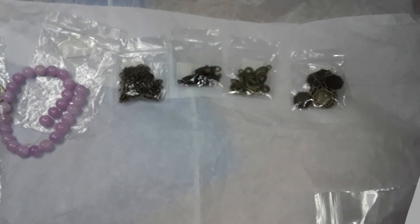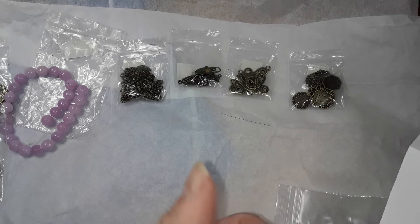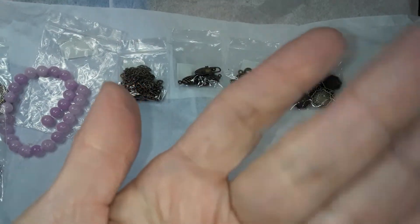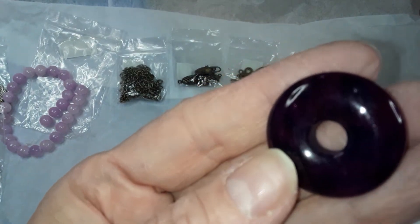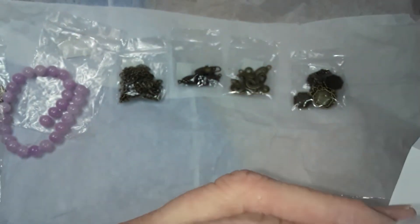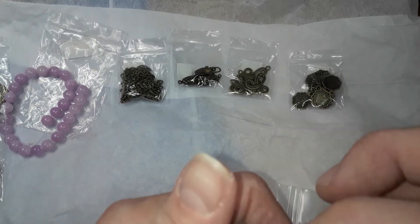Number 11 is a 30 millimeter purple quartz donut bead. I don't know if you can see that because it looks dark on my end, and I don't want to mess with my phone. It's like a lighter purple with splotches of a darker purple.